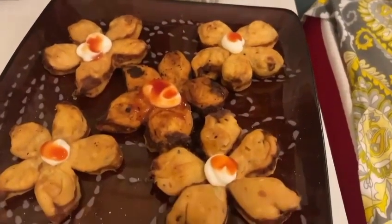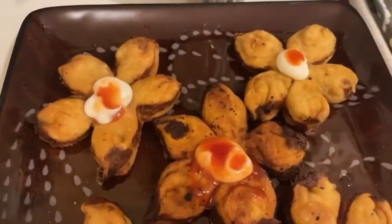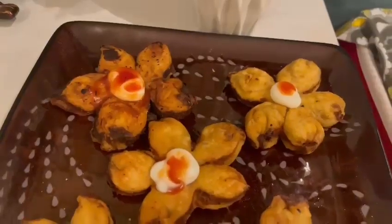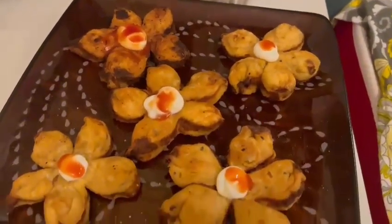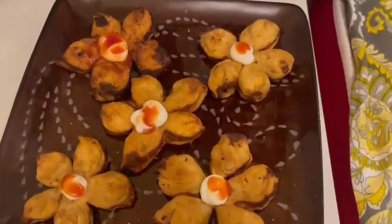The flower-shaped potato samosas are ready! I think you should have a little creativity and try something different. If you get bored of the usual, try this. Take care, bye bye!